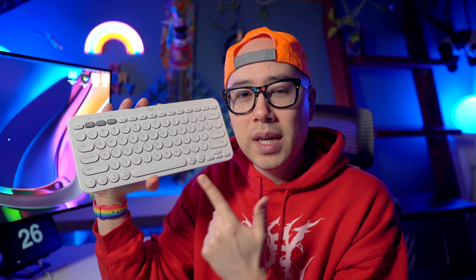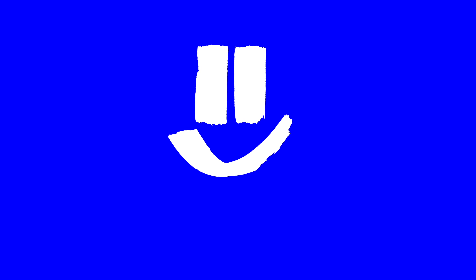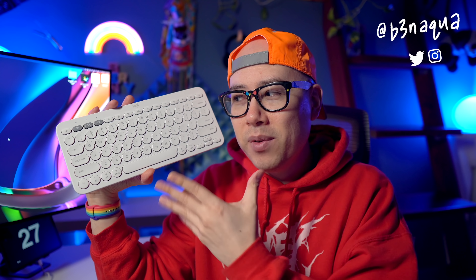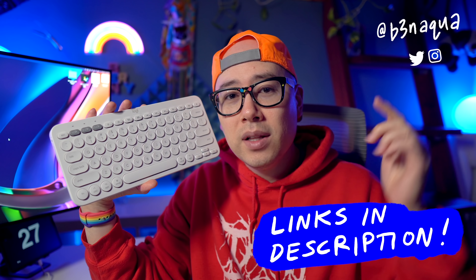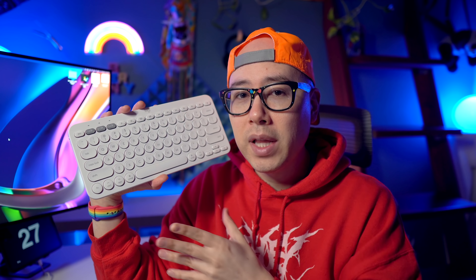This is the Logitech K380 keyboard, and in this video I'm going to tell you why this is my favorite wireless keyboard for the Mac Mini M1. I'm Ben Acqua and I really love this keyboard. The Logitech K380 is only $40 on Amazon — I'll leave a link in the description below. There are a lot of things I really like about this keyboard and a few things that are so-so, so let's get into it.